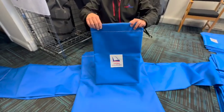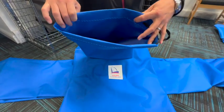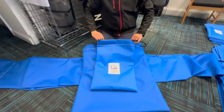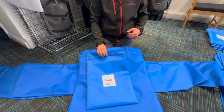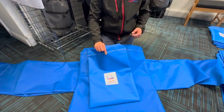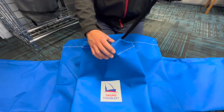First up we've got a small spinnaker bag, so a reasonable amount of room in here, kind of the size of a laser sail bag that you'd get if the sail was folded. It's made out of a breathable, tough nylon material with a drawstring close here, so nice and easy to pull closed.